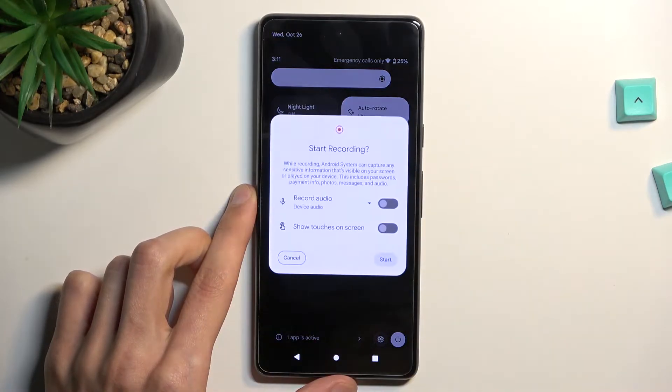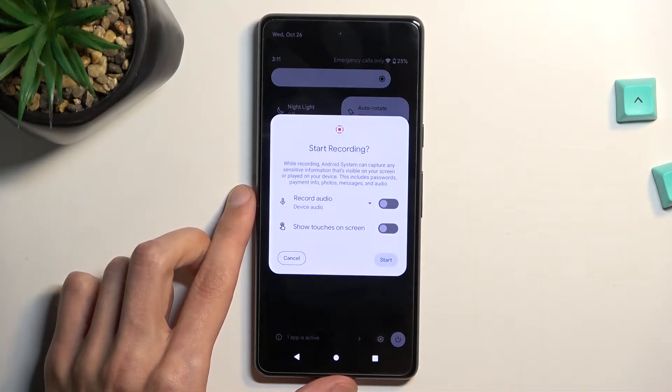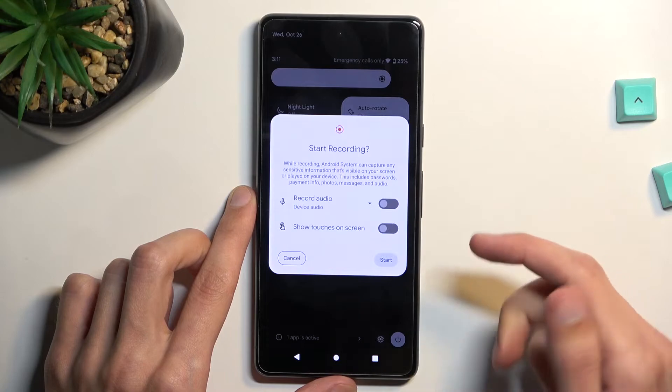Once you find it, tap on it. This will give us two options for audio and showing touch inputs on the screen. In audio, you can select to record device, microphone, or both, and obviously if you don't want to record any audio, just keep it off.